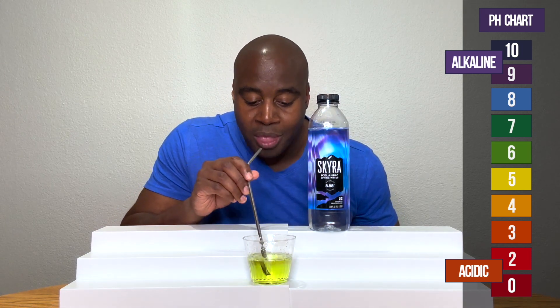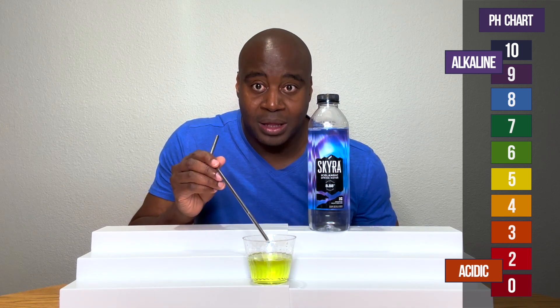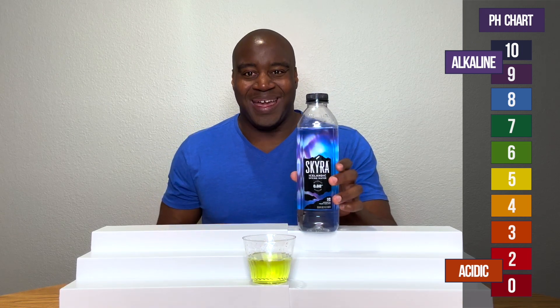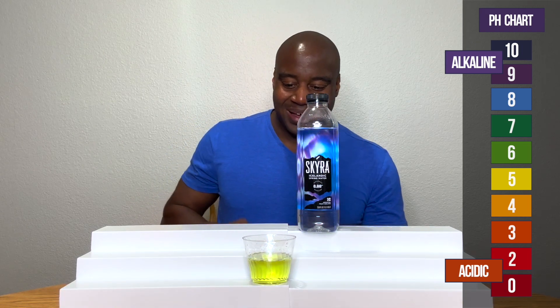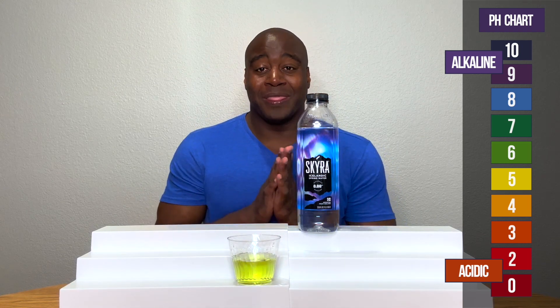Oh, wow. Yep. Let me know what y'all see that as on the screen. That doesn't look alkaline. That looks a little yellow to me. Let me know what you think.